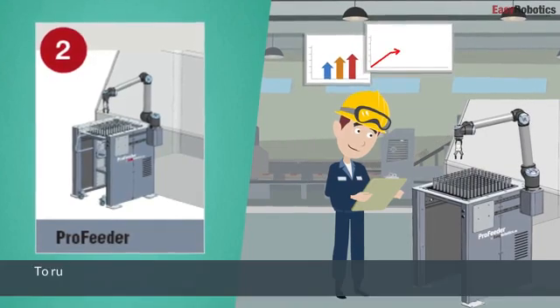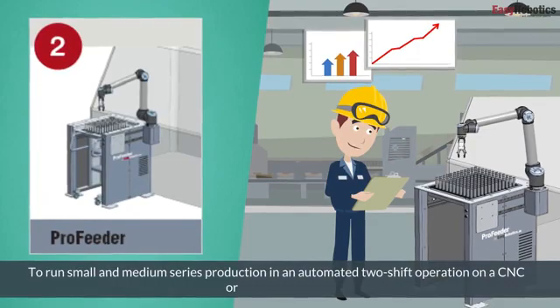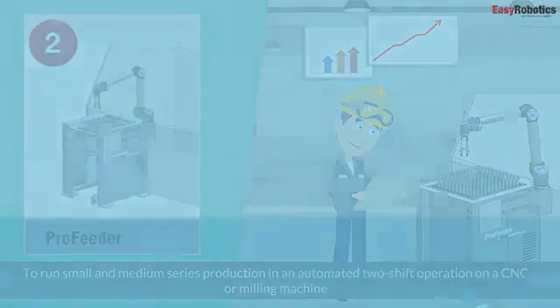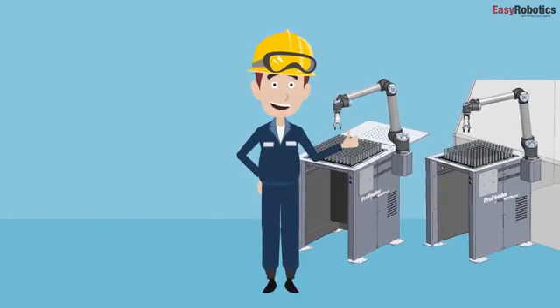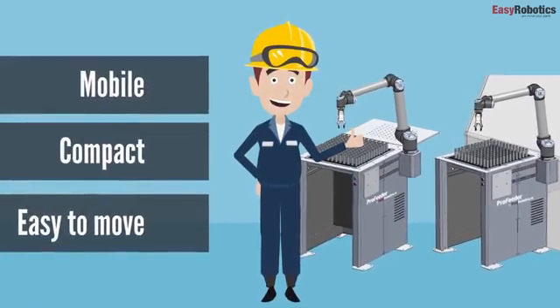Stage 2 ProFeeder increases efficiency in order to run small and medium series production in an automated two-shift operation on a CNC or milling machine. The ProFeeder Lite and ProFeeder solutions are mobile, compact, and easy to move around between machines with a pallet truck.